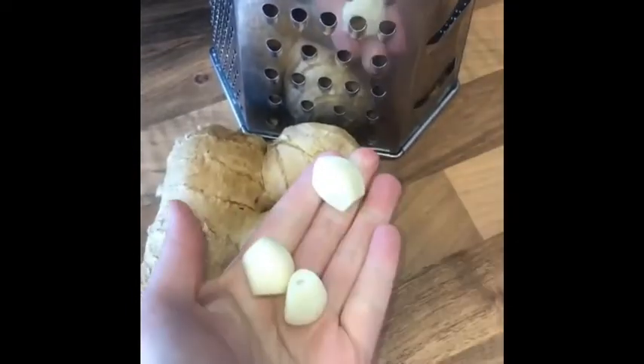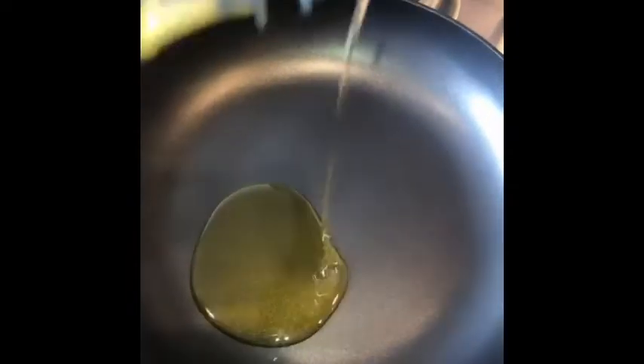Firstly, just get your three garlic cloves and a thumb-sized piece of ginger and grate it all up. Mix it up with your peppers and just put it in a bowl to one side and leave that to sit. Then oil your pan with some olive oil.